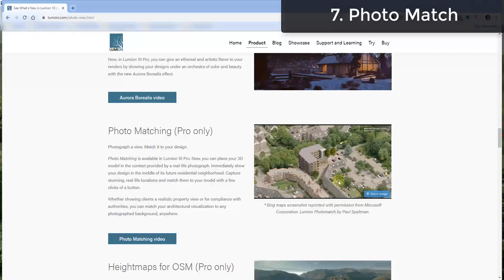Another new feature is photo matching — I haven't had a chance to play around with this one yet. Basically it allows you to take your rendered image and match it to a photo in order to place your render in actual photo context. This could be really valuable if you want to see what a building is going to look like in an existing neighborhood. I'll be putting out a tutorial on this in the future.